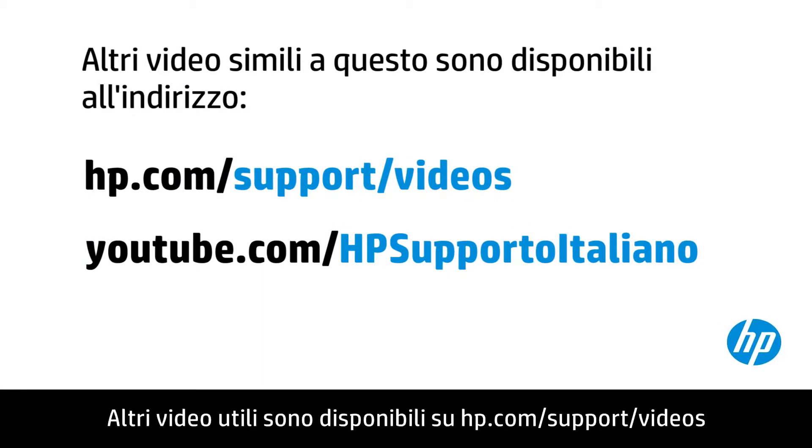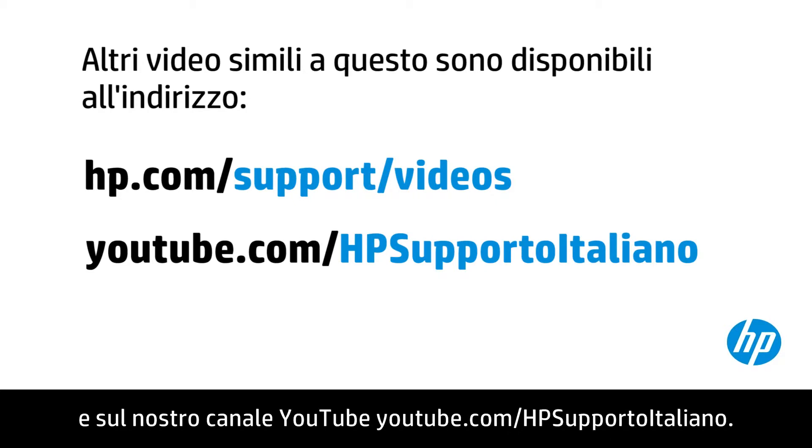You can find additional helpful videos at hp.com/support videos and on our YouTube channel, youtube.com/howto4u.